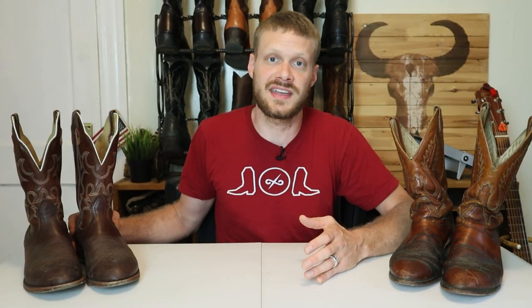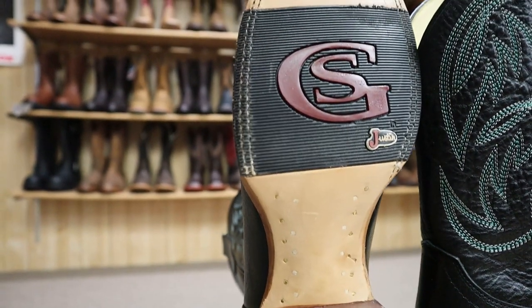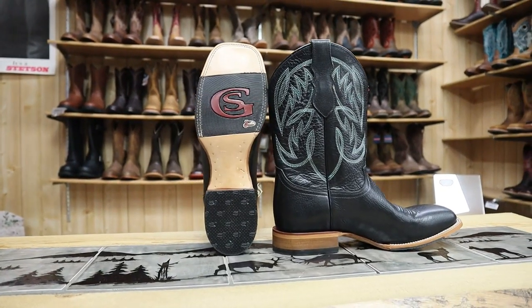It's very rare to find a pair of hybrid outsole cowboy boots under $200. In fact, there's only one that I would ever consider wearing under $200, and that's the Justin George Strait boots that come in just under $200, around $190. You can see a video of that which I made above or at the link in the description.